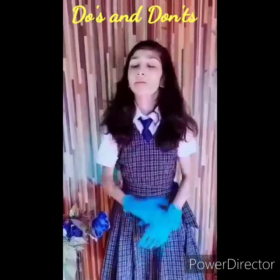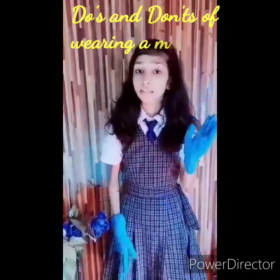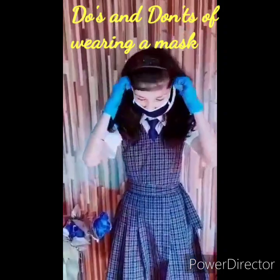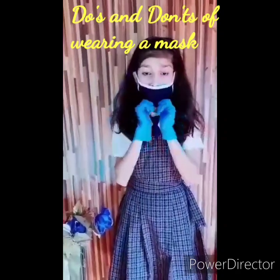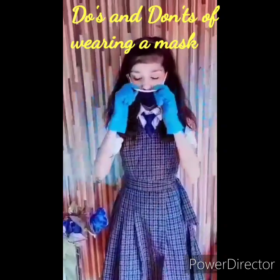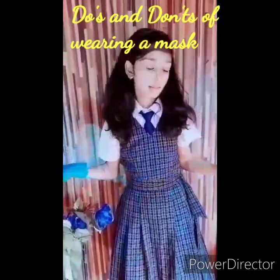Hi, this is Divyanshi Kumadi of standard 7. I am here to share a few points by which we all can be safe during COVID-19 when wearing a mask. This right here is not the correct way to wear a mask. I am here to show how to wear a mask correctly.